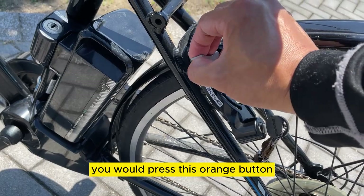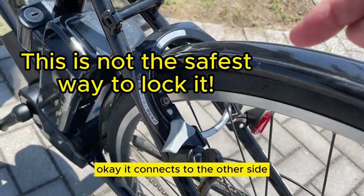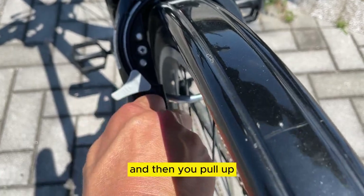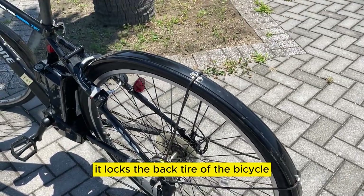You press this orange button and then slide it down. It connects to the other side, and then you turn the key to your left and then you pull up. See — it locks the back tire of the bicycle.